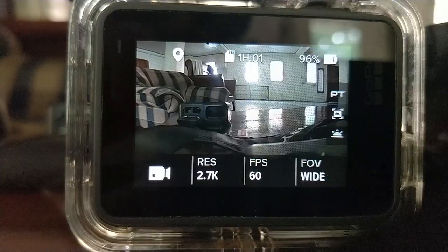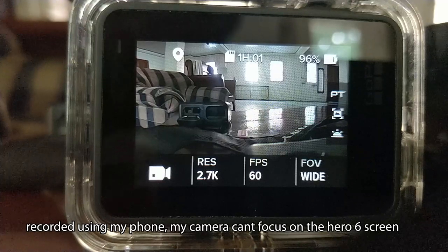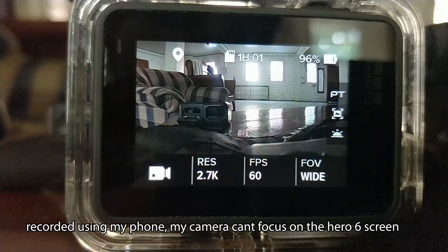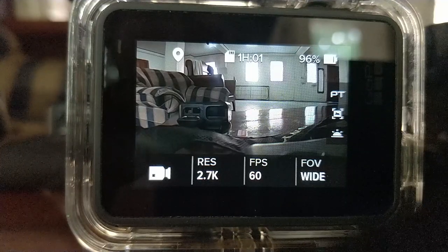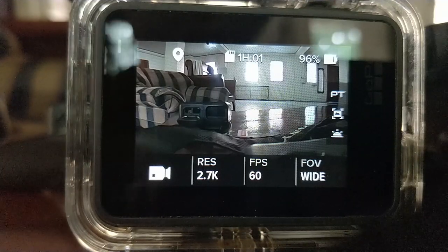So these are my GoPro underwater settings. Usually the resolution is set to 2.7K, frames per second is 60, and field of view is wide.